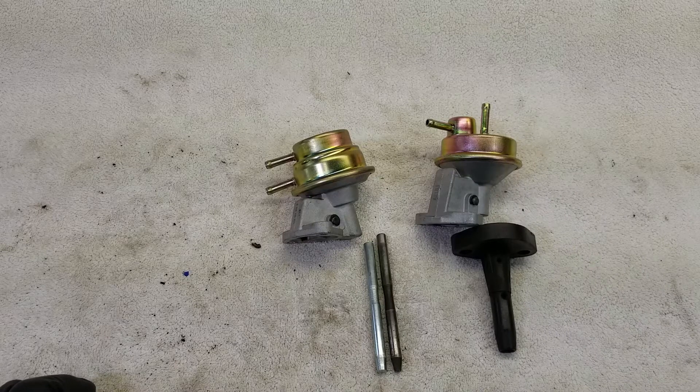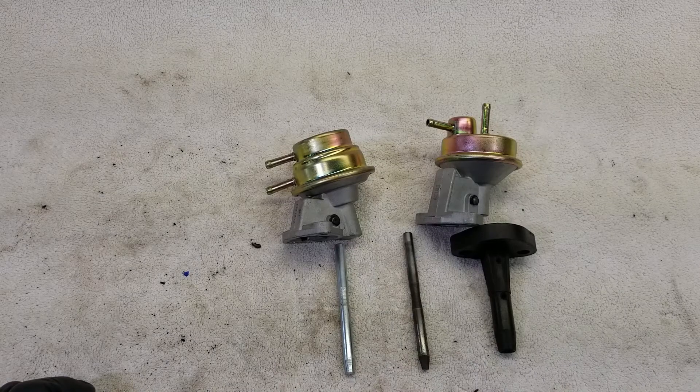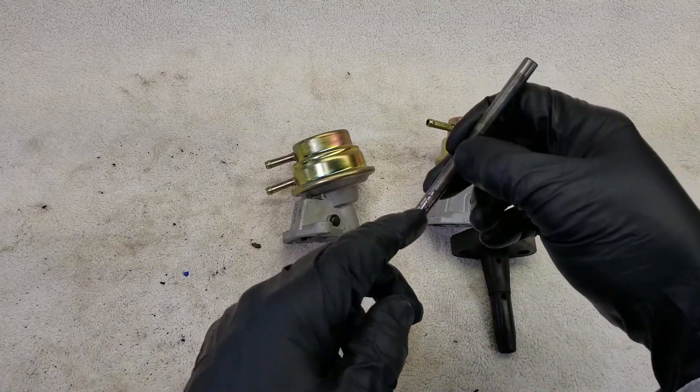Also, the fuel pump rods are slightly different. The generator style is a little bit longer than the alternator style. This tapered end is the end that goes into the engine block.